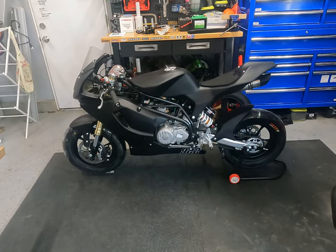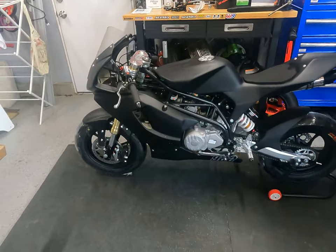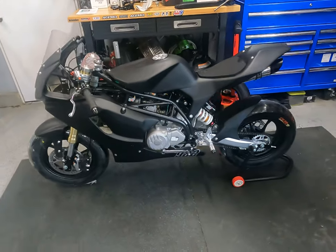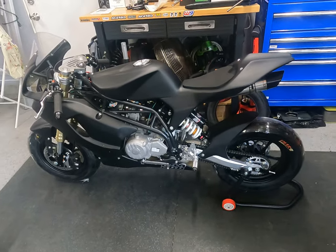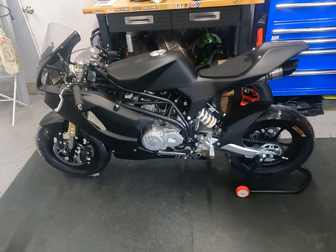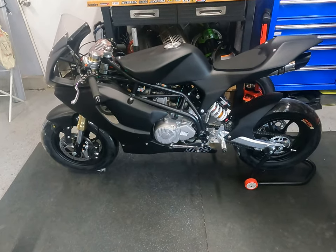Hi guys, this is my VMC GP12. This video is really going to be about what components the bike comes with, what it is, and anyone who wants more information — I got a lot of my information from Peter Ovalle, so you'll see me mention his YouTube site a lot. Big shout out to him for helping answer a lot of my questions.